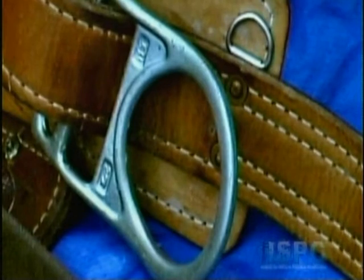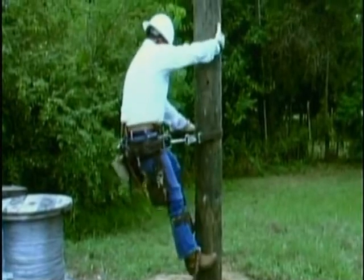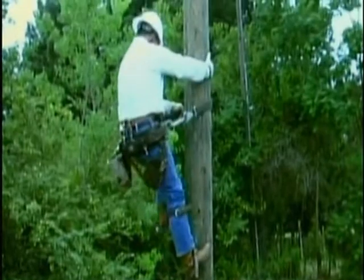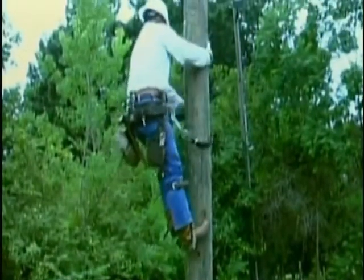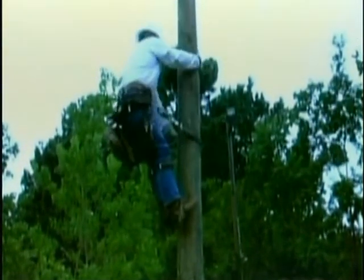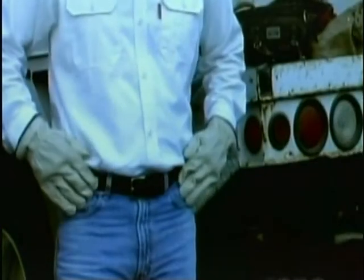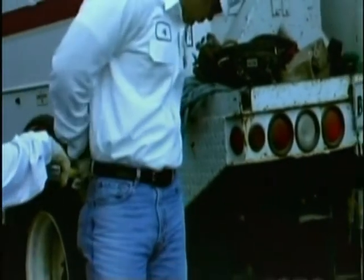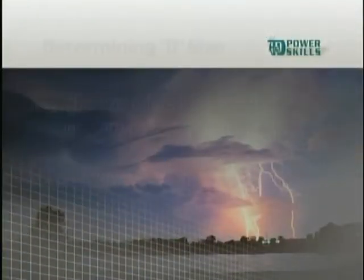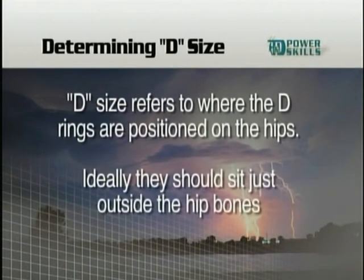The most important consideration when choosing a belt is proper fit. Depending on the manufacturer, you may have to determine the fit by the D-ring size, waist size, or both. Let's watch an experienced climber show a new recruit how to determine these sizes. The guy on the left is Bo, our instructor for this video. The man on the right is Jeff. The first thing Bo wants Jeff to know is how to determine the proper size belt for climbing. Bo starts by showing Jeff how to determine the right D-size — D-size refers to where the D-rings are positioned on the hips.